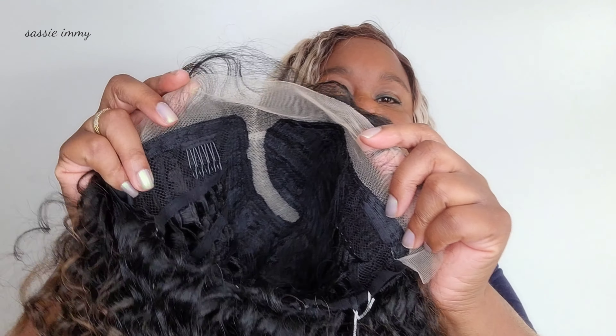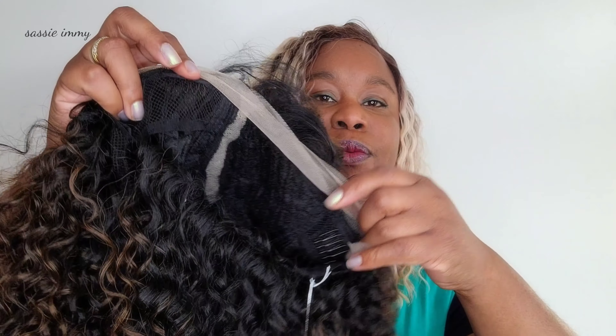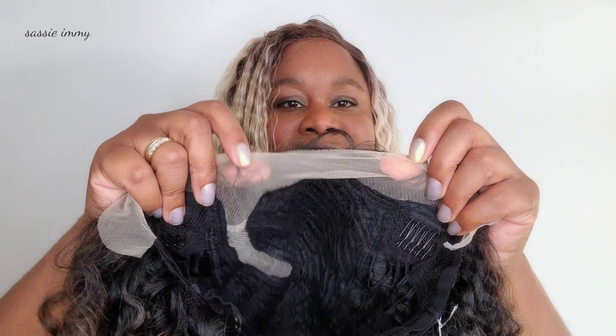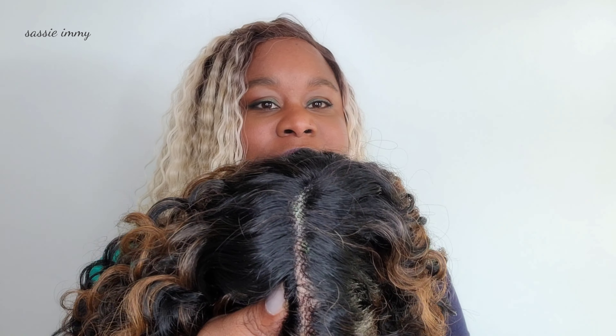It does have a lace front edge with a lace front part, one, two, three combs, and some baby hairs too. You'll notice that the lace is almost white — very light lace. It does blend well if you add tint to it, and as you can see the parting there, the knots are quite big on this particular wig. So I'm not wearing this for undetectable-ness, but I think the whole point of this wig is going to be va-va-boom.